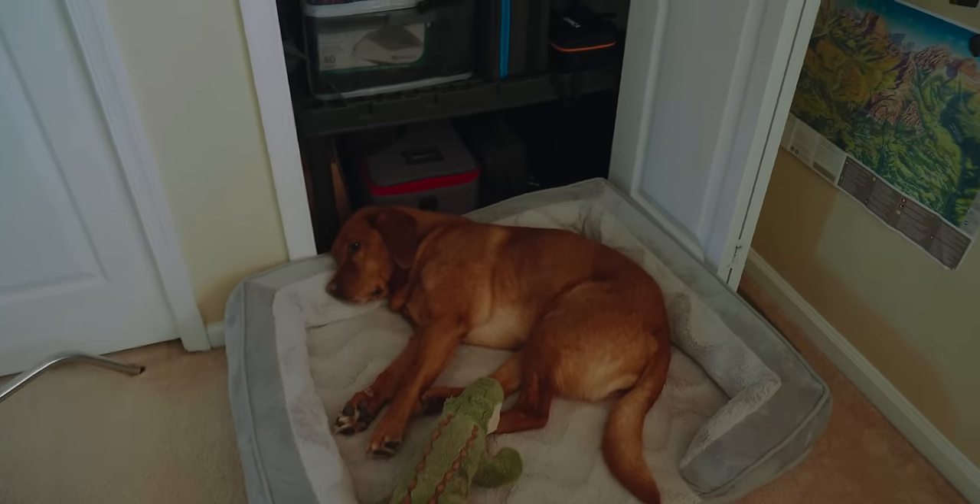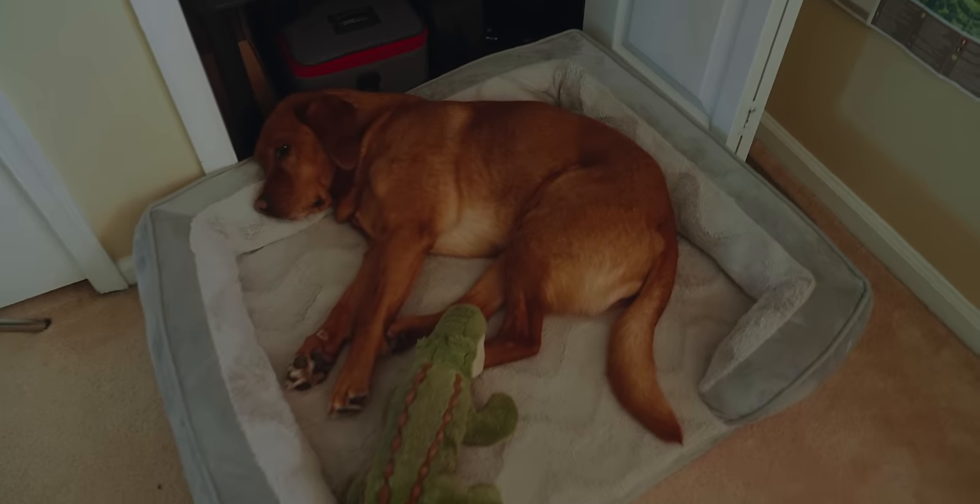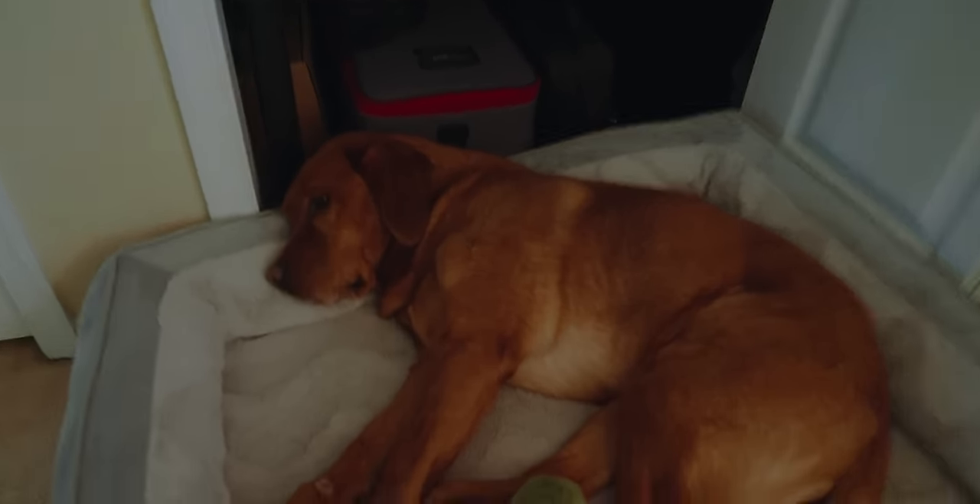Before we move on, we have our employee of the month here — she's my only employee, resting in her Tempur-Pedic cooling gel bed. You like it, girl?